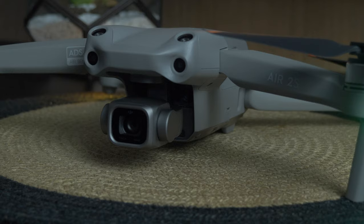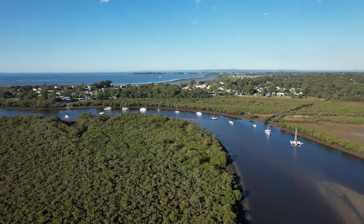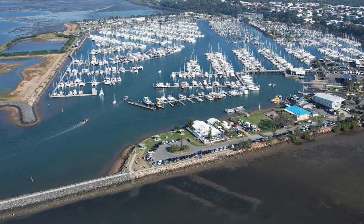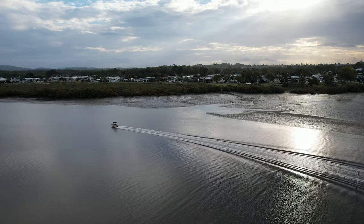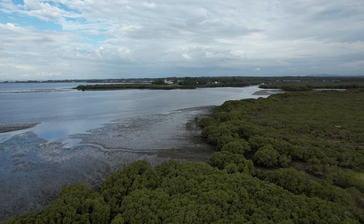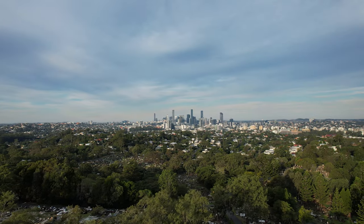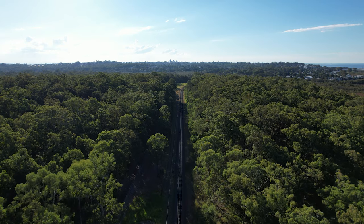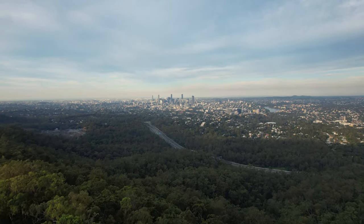Moving on to video and photo quality — as you'd expect from a prosumer drone, the 5.4K footage is phenomenal. However, be aware that many editing programs, including free versions of DaVinci Resolve, can't handle 5.4K footage or export it. A lot of programs are capped at 4K, so think about whether you actually need that resolution. Even 1080p footage from this drone looks amazing, 4K is my go-to, and the dynamic range and colors just pop. The photos are next level as well.